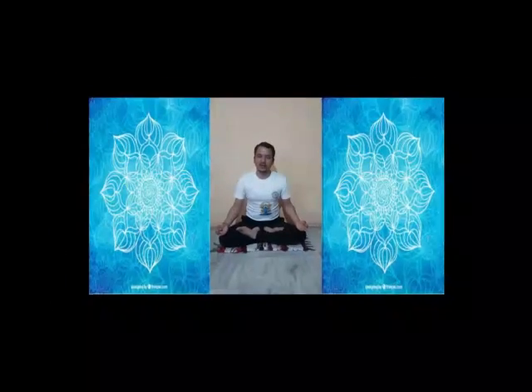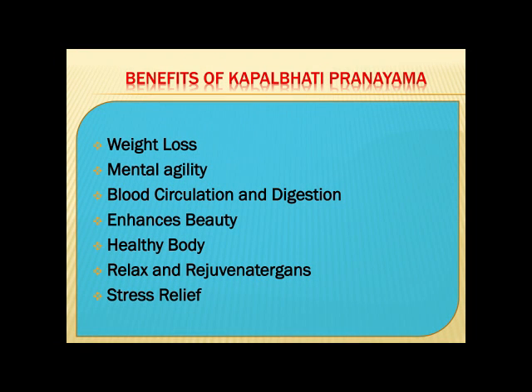If you are a beginner, start with one minute and you can increase it to five minutes. The stroke should be one per second. The next important pranayama is Ujjayi pranayama, which is very beneficial for the organs of the respiratory system, especially for the lungs.